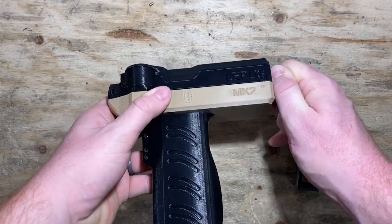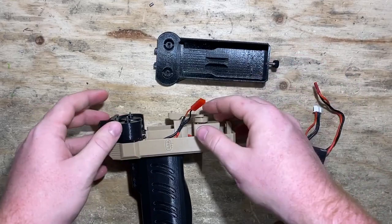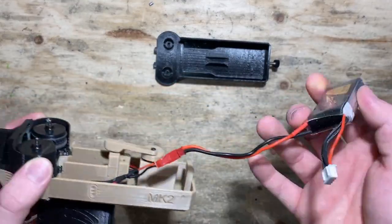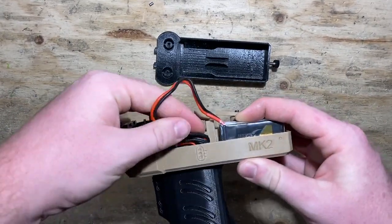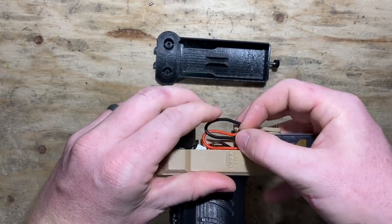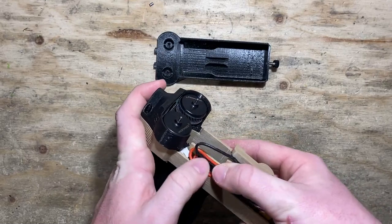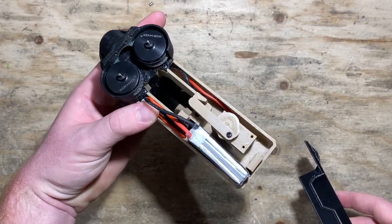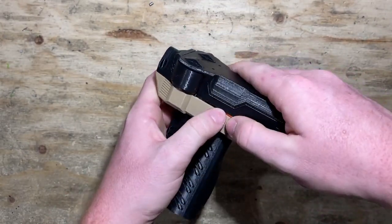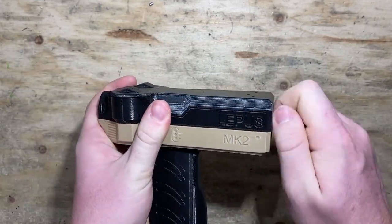We've got the Lepus all done and bolted together, everything's working. I'll show you how to throw the battery in: unscrew the cap, pop it off, and plug the battery in — the plug only goes one way. These batteries are available on our website; they don't have the longest life but they'll get you through a few games. For tucking the wires, just be gentle — they can be tucked into nooks and crannies, just careful not to pinch them too strongly. Slip the cover back on, making sure the teeth are in the front and no cords are pinched, and tighten down the back.